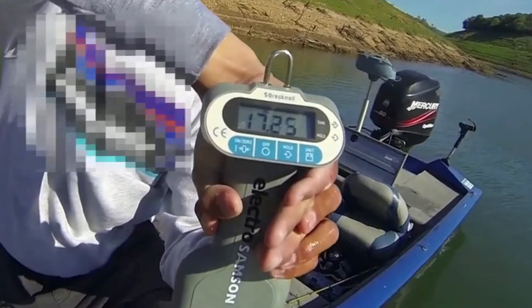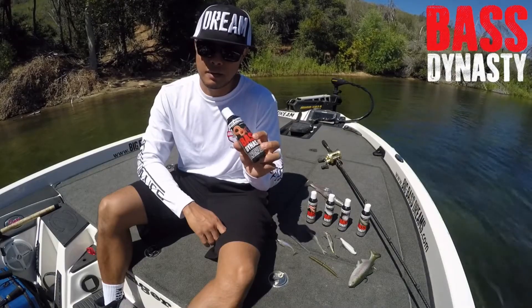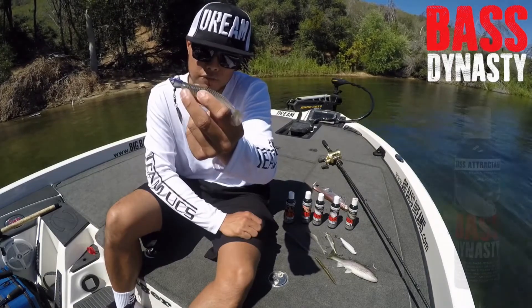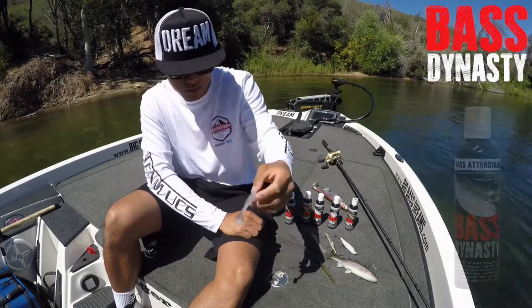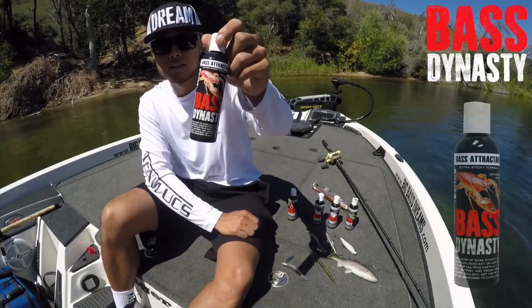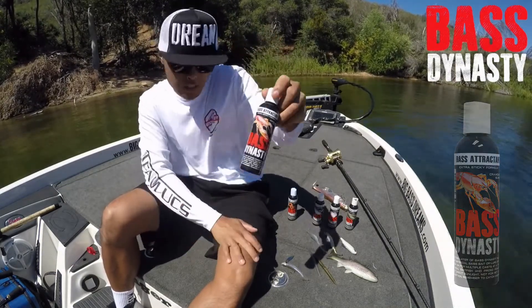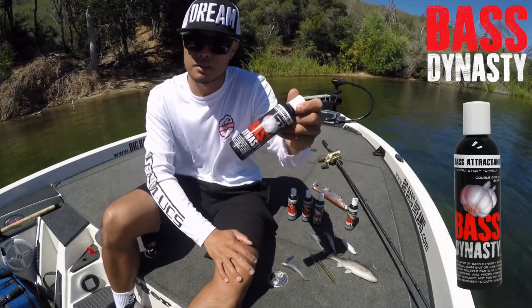You got the tuna! All five scents are made of real bait fish and forage. I like the Threadfin Shad formula on anything that's bait fish oriented. Nightcrawler scent works well on any of your soft plastics. Love the crawdad scent for jigs, creature baits, any type of craw imitation. And the garlic is just an all-around great scent.